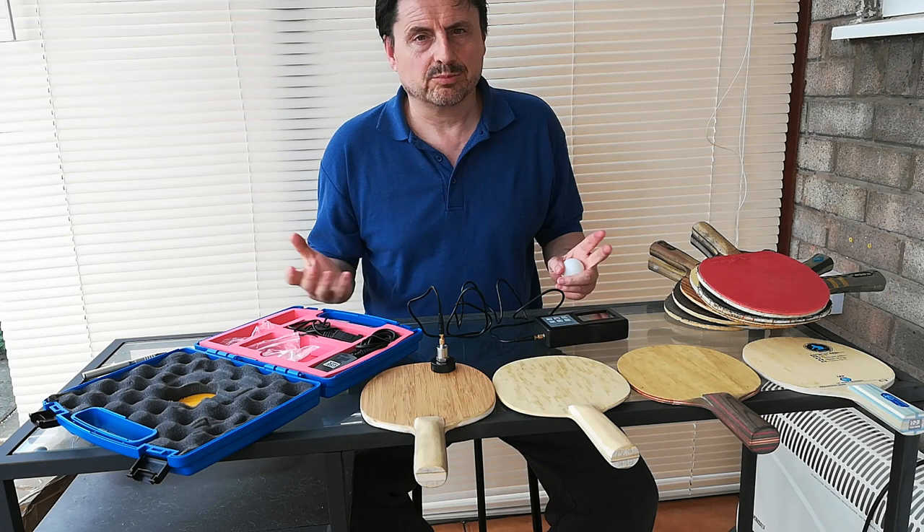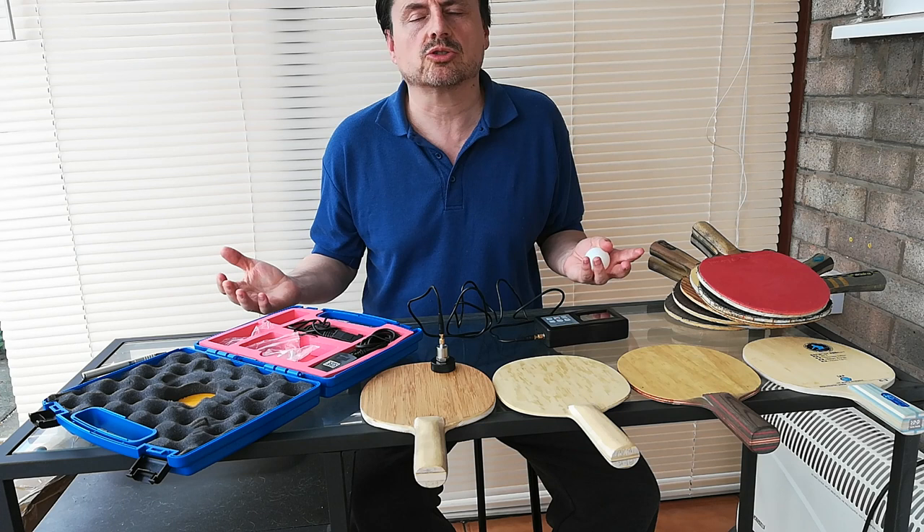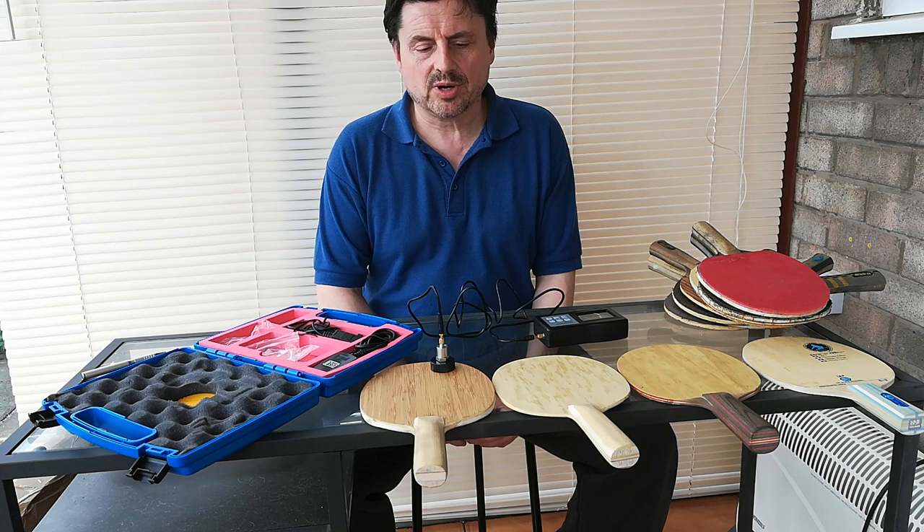And ultimately, what connects you to that rubber? What's in your hand? But what type of ratings do we have for bats? Offensive, offensive plus, all-round, control. That's pretty much it. What does 'control' even mean?